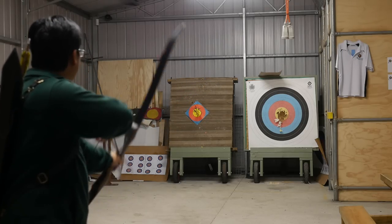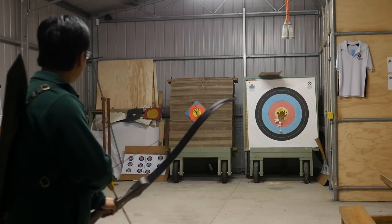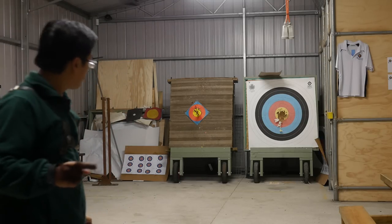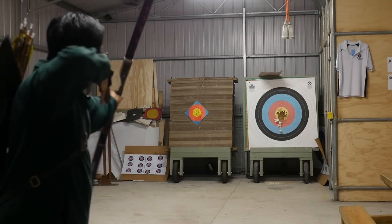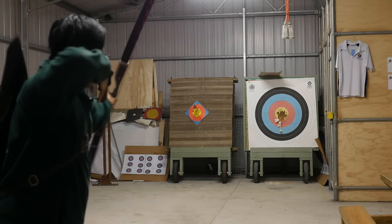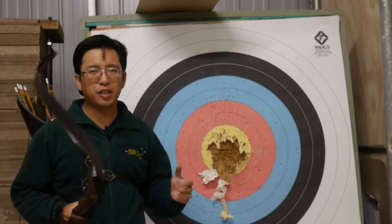There's no reason why you can't shoot well with this bow. That's a good feeling — a very good feeling. This is the kind of bow which you just want to keep on using.